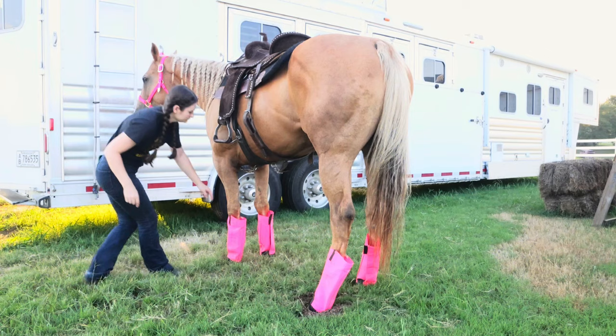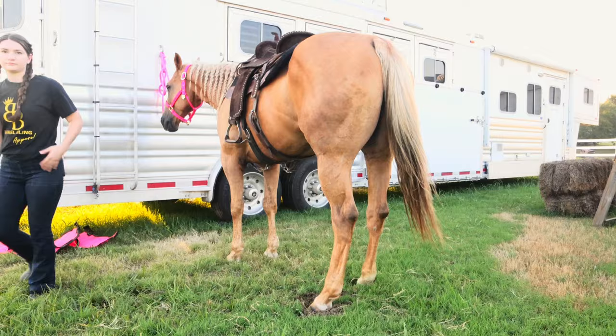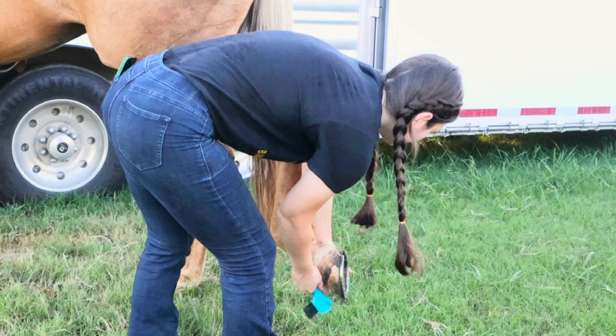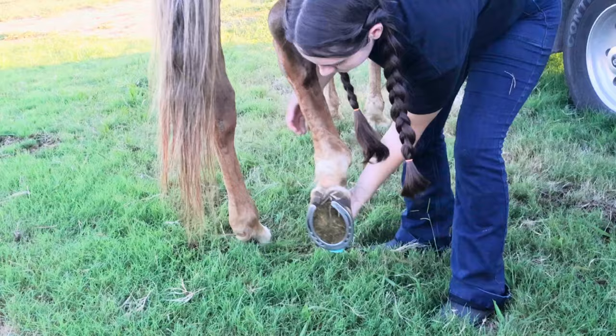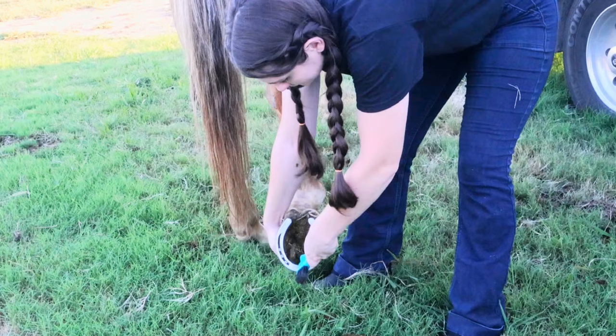Once the saddle and everything up there is situated, I move on to his legs — I get his nice pink fly boots on. Now we're going to pick his feet. I like to pick their feet before I ride to make sure there's not a rock in there or anything else hiding that could be uncomfortable. So I get them really clean before moving on to the boots. He really did have a lot packed in there, so I'm glad I picked them out. Tragically, while I was getting the back foot, I totally stabbed myself with the hoof pick — mildly embarrassing. Just pretend like I didn't do that.